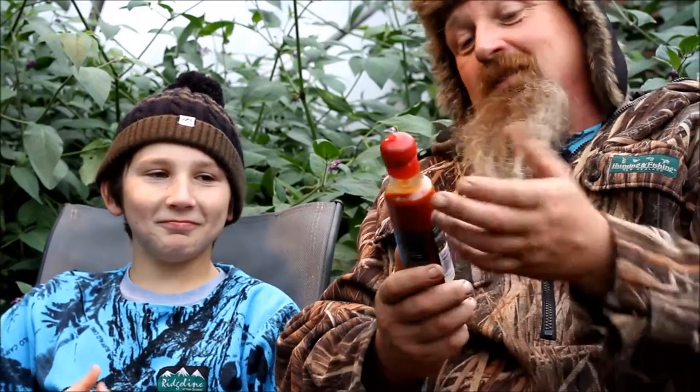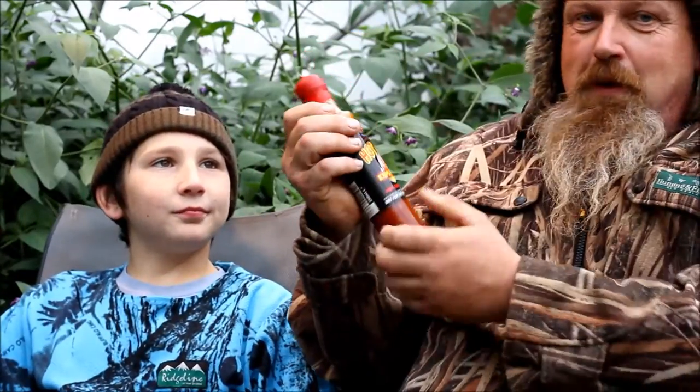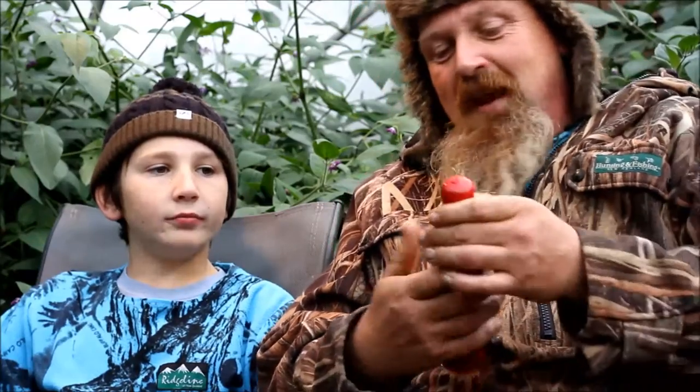It'll give them a nice little burn and a tingle. Flavor's good — I'd give it maybe a seven out of ten for flavor. Or do you go six? Six out of ten. Presentation — I'd give it a nine out of ten. Beautiful little bottle; it's got a wick on the top, really good.